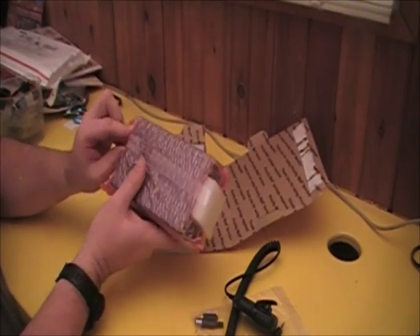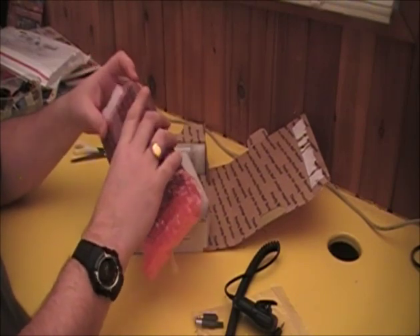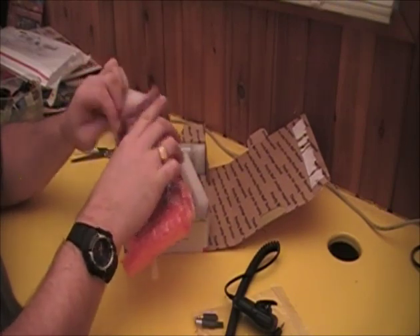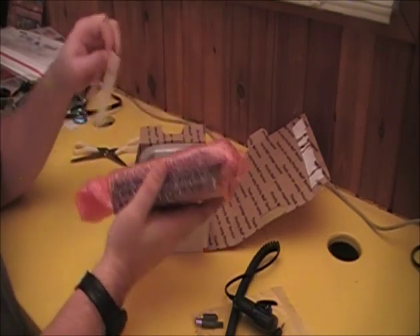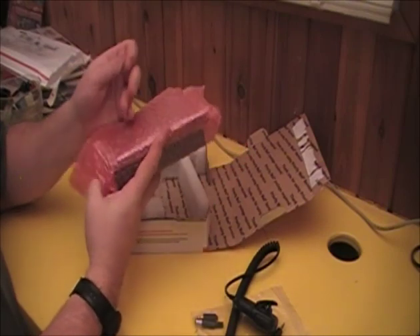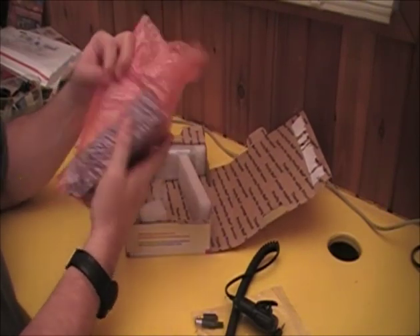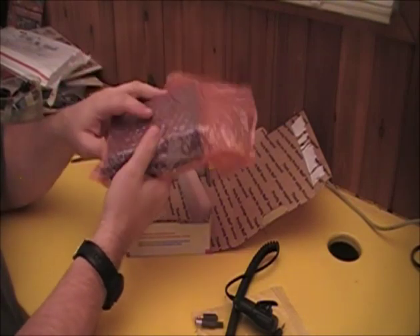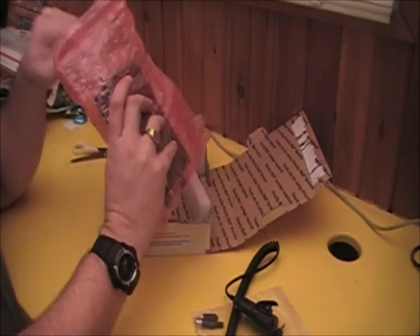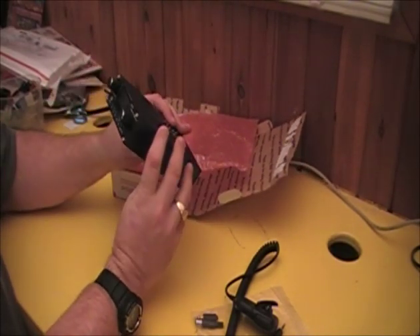We've got the radio itself. As you can see, this is not a large radio. But at 5 watts output with all the traditional HF ham bands — I don't think it has any of the WARC bands — this will be a fantastic little backpack, mountaintop, portable radio.